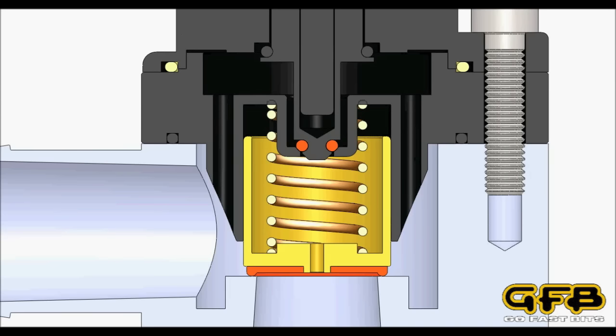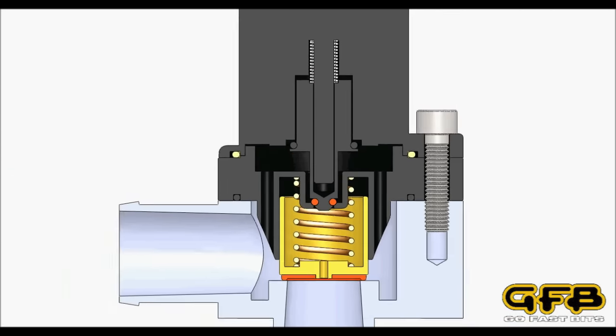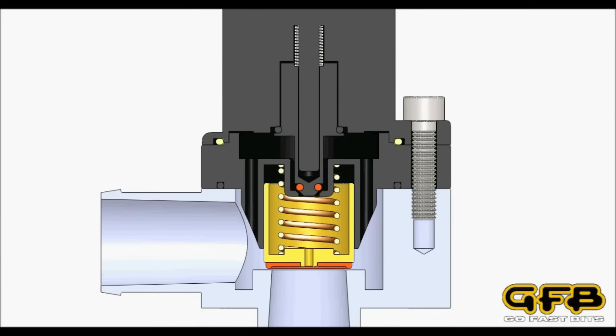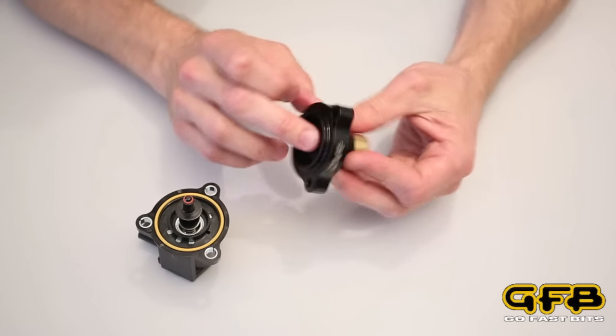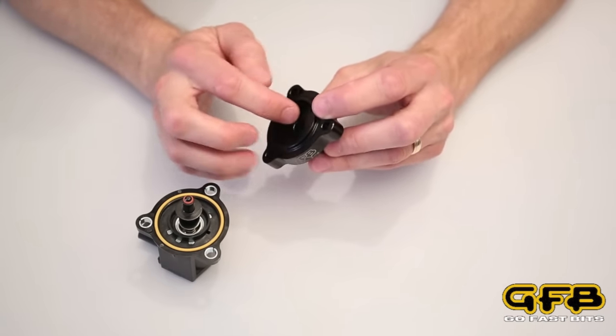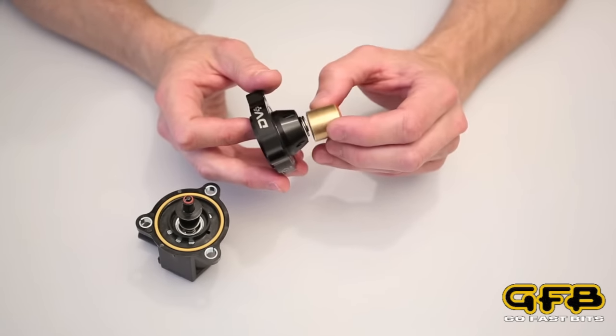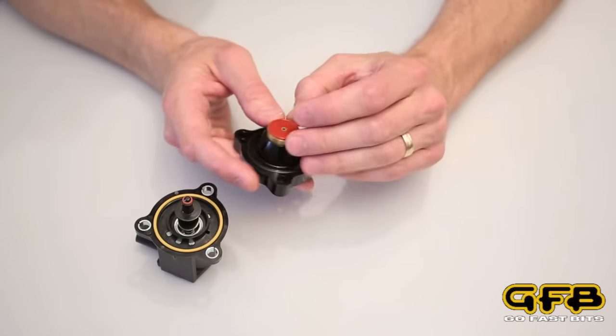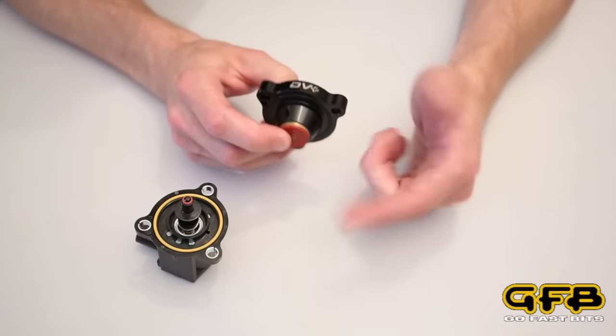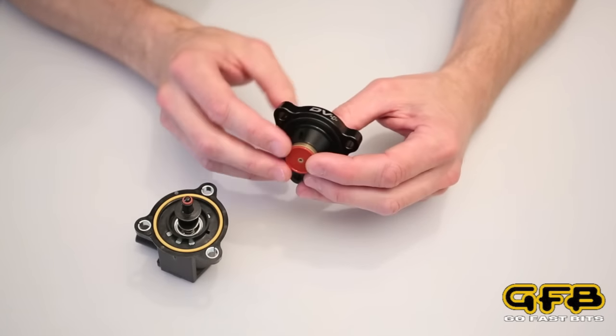When you lift off the throttle, the ECU will energise the solenoid coil, and the plunger inside here will retract. What that will do is open up a port on the back of the valve, which relieves the pressure from behind the piston. So now, with no more pressure holding the piston closed, it's free to blow open with the boost pressure from the intercooler, and that will start the valve venting.